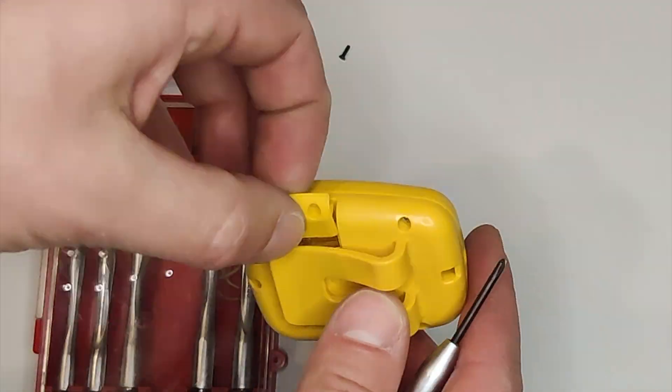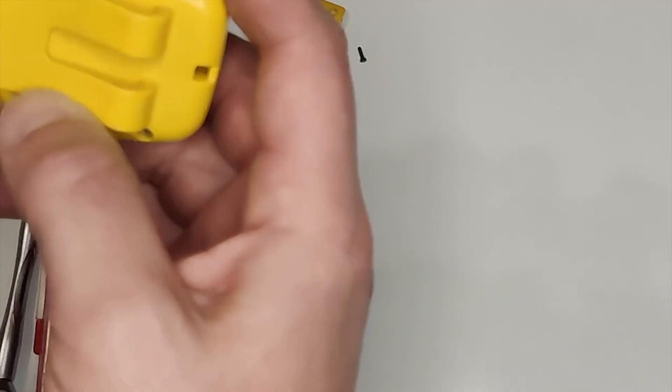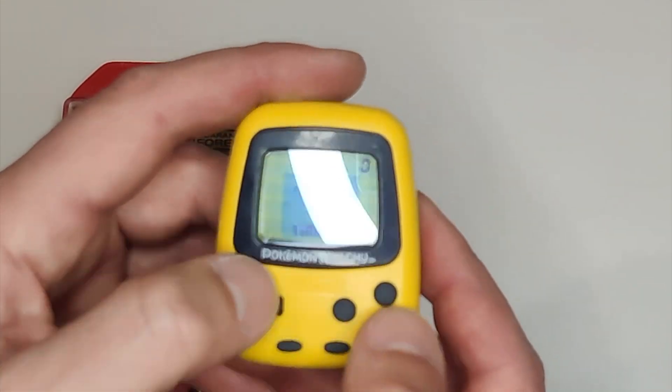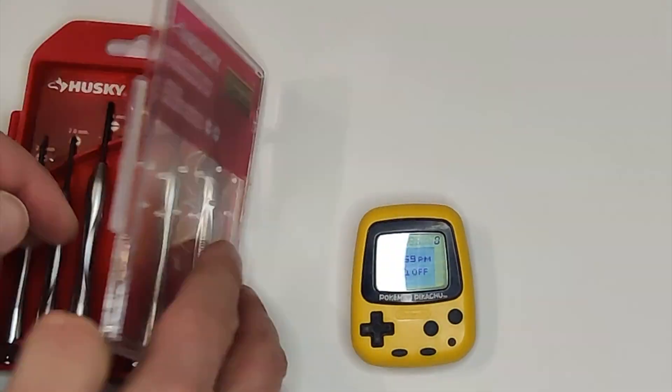Now that it's pretty clean, I'm gonna test the unit with a new battery. It takes a CR2032 button battery, so let's swap it out. And wow, it actually works — the speaker does too. The buttons, though, are not very responsive, so I want to tear it down and clean it out so hopefully they'll make better contact.